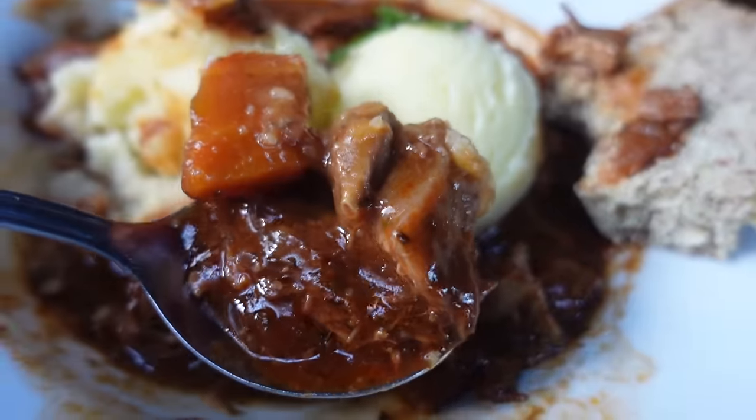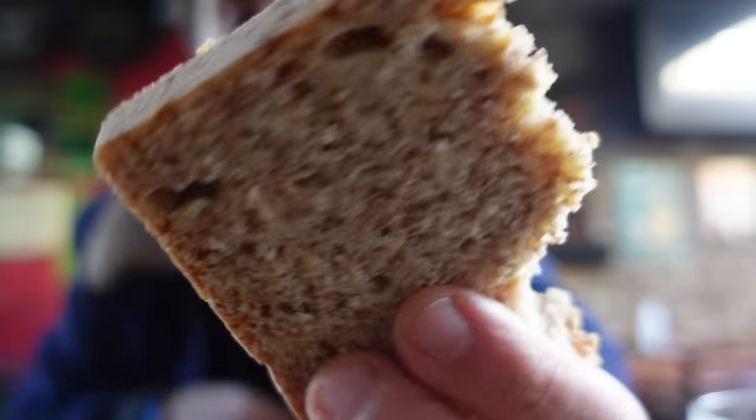The lamb flavour has penetrated the gravy, there's a lot of onion flavour as well, also black pepper. And the soda bread is so nice and fluffy — it just tastes like fresh bread.